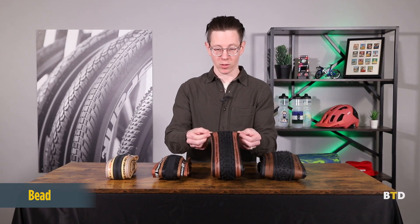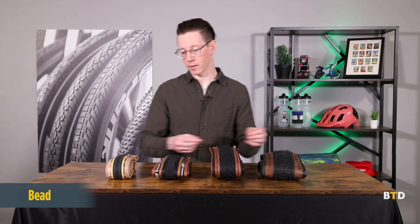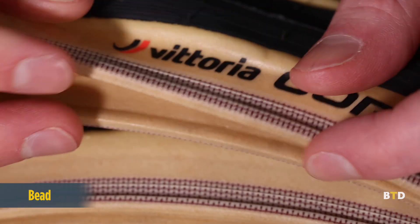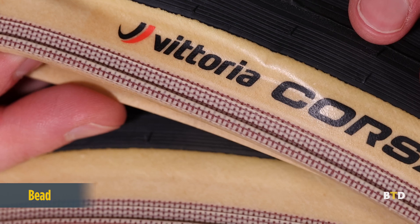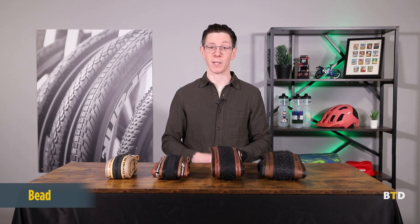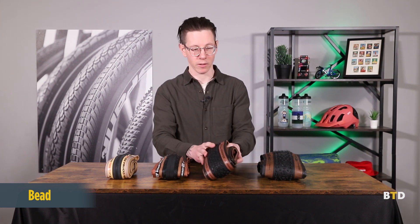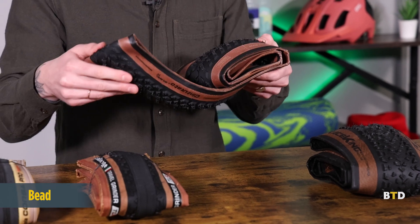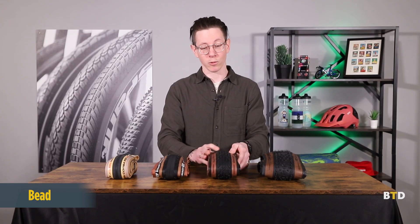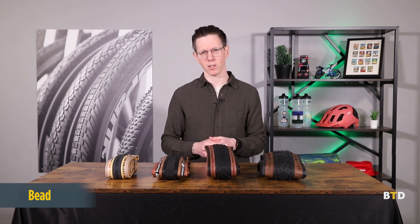Next up is the bead, and the bead of the tire is the portion along the bottom edges — the main point of contact between the tire and the rim. Beads are always rubberized in some respect, and they're made up of either a Kevlar or a steel wire that goes through them, and that's what gives the tire its shape and rigidity. There are folding tires, which are made up of more Kevlar-type materials, and they can be folded. And there are also wire bead tires, which are made up of heavier steel beads and aren't as easily folded.